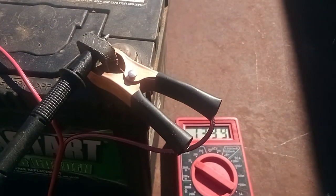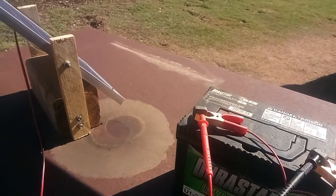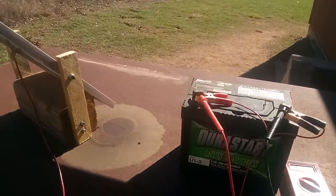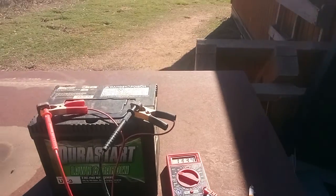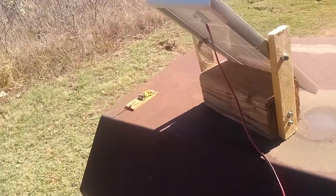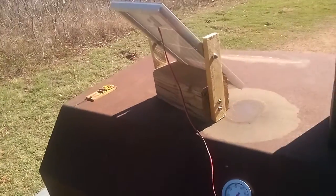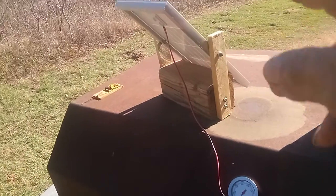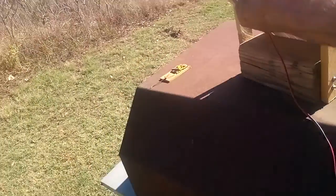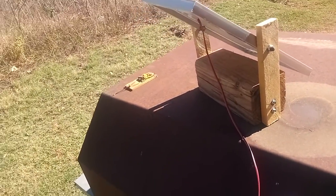It's putting out about 13.39 to 13.42 volts — that's what that little 30-watt panel is putting out. It comes with these alligator clips and everything. I can put it at different angles; that's about 45 degrees right there. It's working perfect.